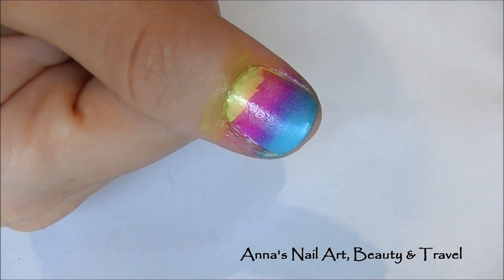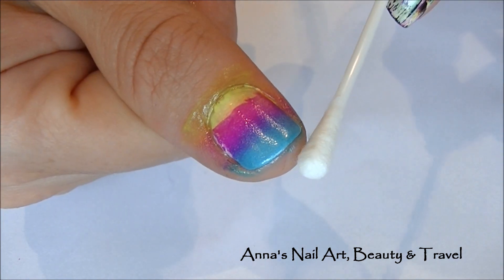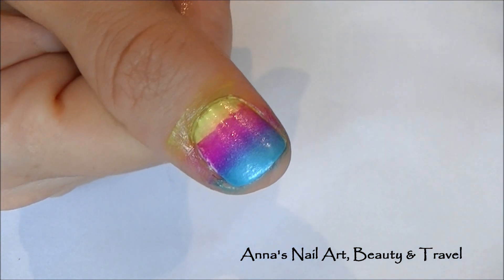Especially if you're doing a gradient sponged-on effect. Now, you could use a q-tip and that will work just fine, but sometimes I find that it's really difficult to get really close around some of the corners of the nail.